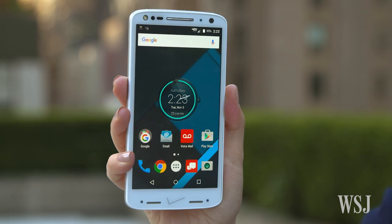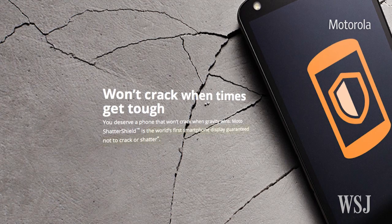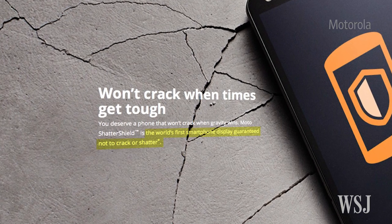Seriously. Motorola's 5.4-inch ShatterShield screen has five layers of protection, which it guarantees prevents it from shattering when you drop it. Or, that's the claim.